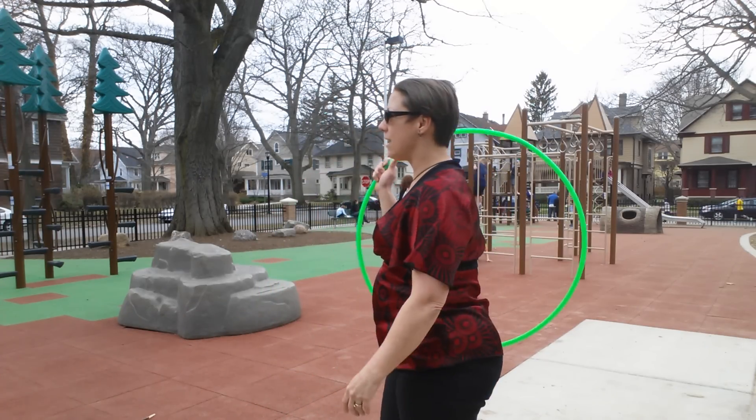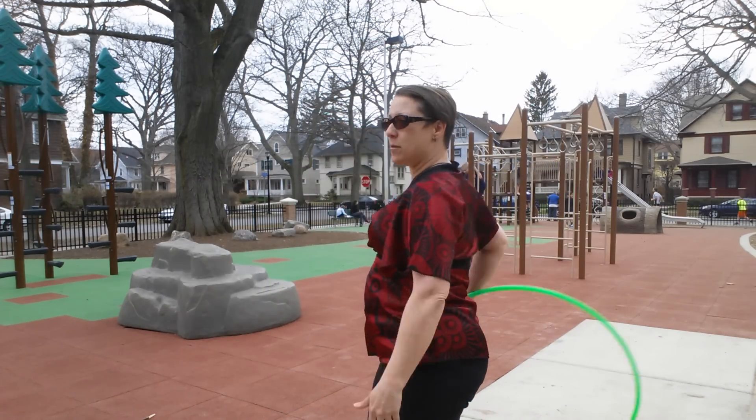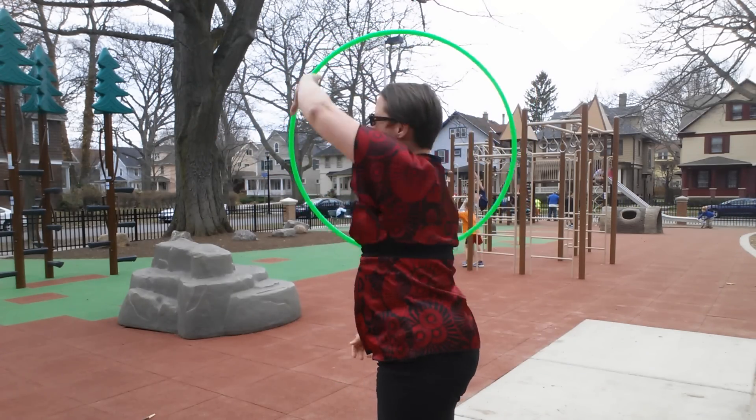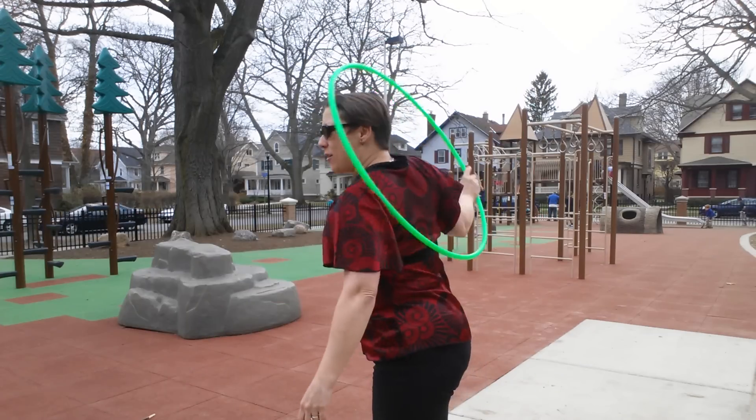I think I just figured something new out. Here's what it looks like: under the arm, around, under the arm, around, under the arm, around.